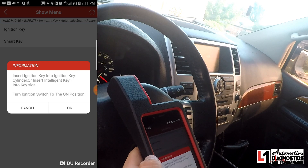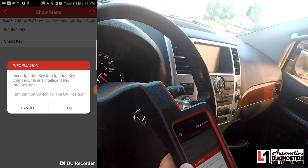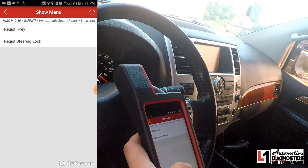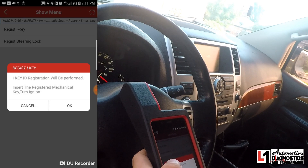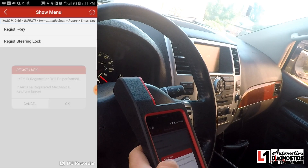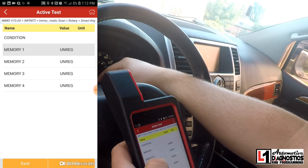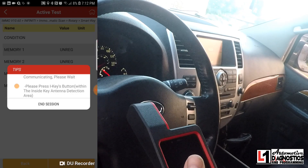We'll keep going with smart key. It says: insert ignition key to ignition key cylinder, insert intelligent key in the slot. This model doesn't have the slot down on the dash piece, so we'll select OK and go to register I-key mode 17. That seems to be the correct event. Insert the mechanical key, turn ignition on — OK. It says erase completed.